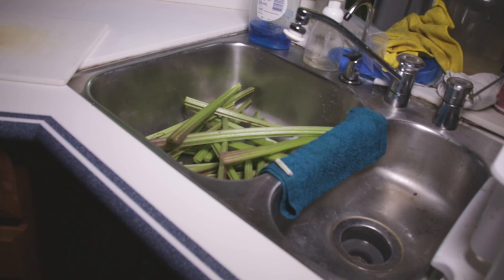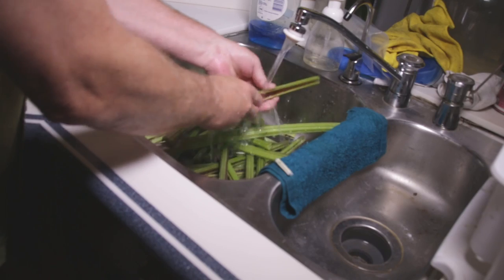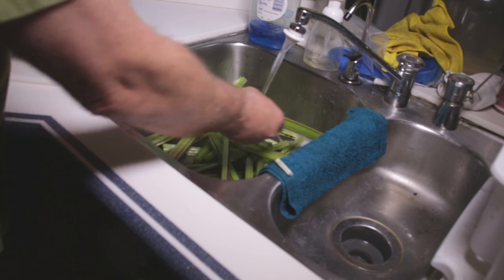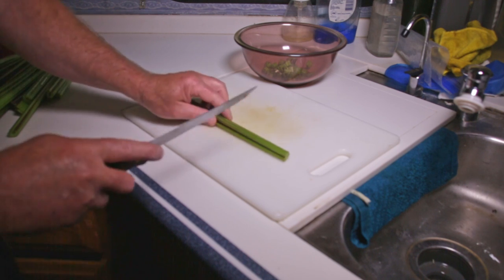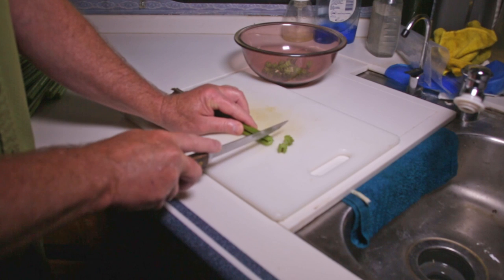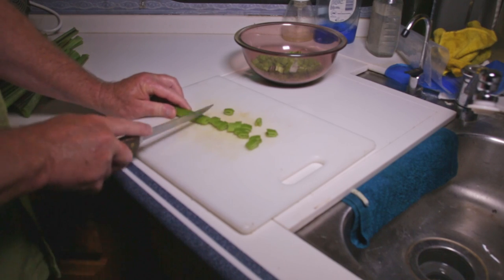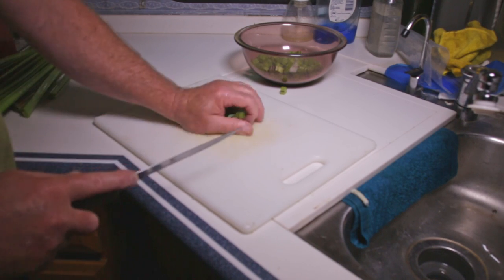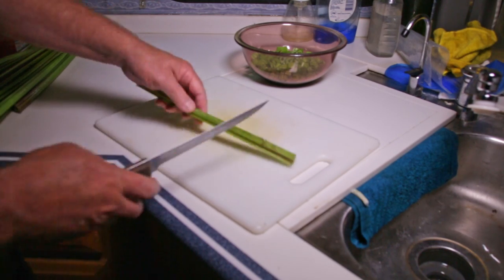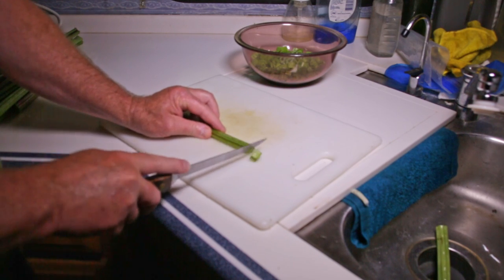Now that we have our stems separated from the leaves, we want to wash them out real good — just rinse any dirt or anything like that off. Then we're going to cut these up, just kind of like we do celery, into chunks. If you run into one that's got some bad places in it, just cut that bad place out and throw it to the side — we'll put it in the compost heap.